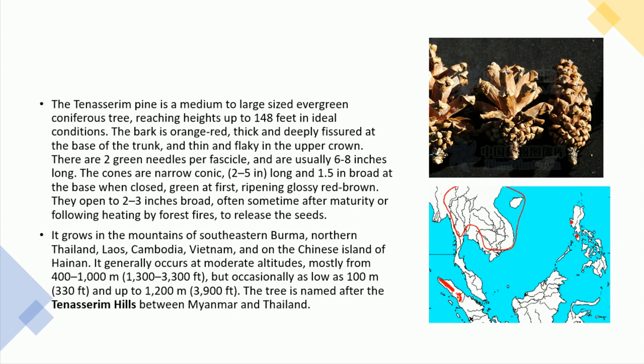The cones are narrow conic, 2 to 5 inches long and 1.5 inches broad at the base when closed, green at first, ripening glossy red-brown. They open to 2 to 3 inches broad, often sometime after maturity or following heating by forest fires, to release the seeds.